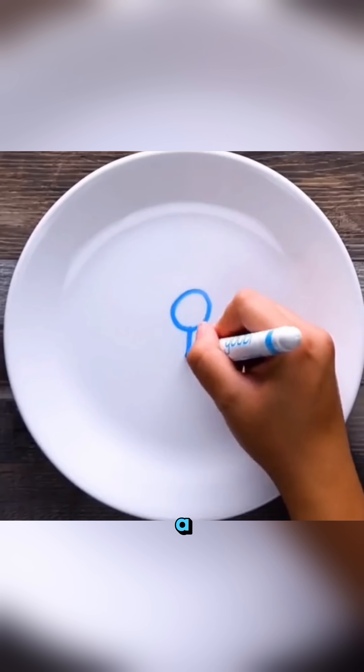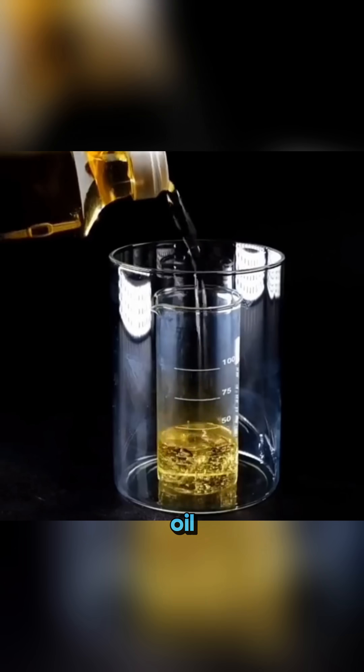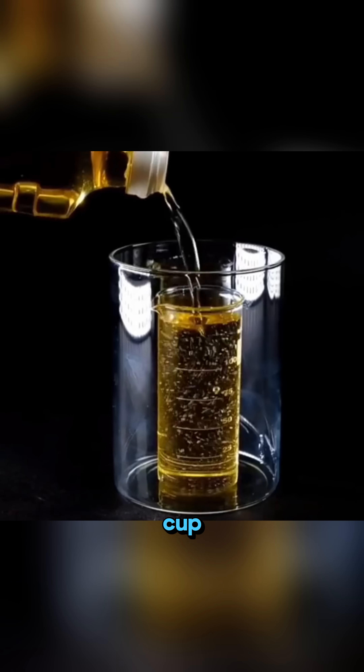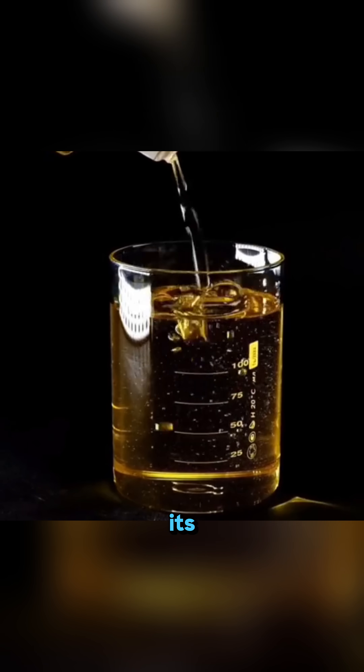Draw a tiny stick figure on a plate with a whiteboard marker, pour in some water, and the little character lifts off and wiggles around like it's alive. Pour expired cooking oil into a large cup holding a smaller cup, and the smaller one slowly disappears from sight because the oil matches its density.